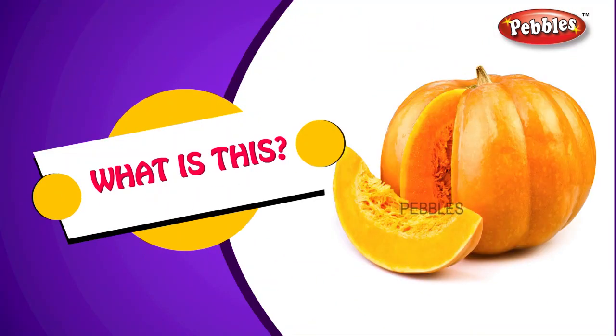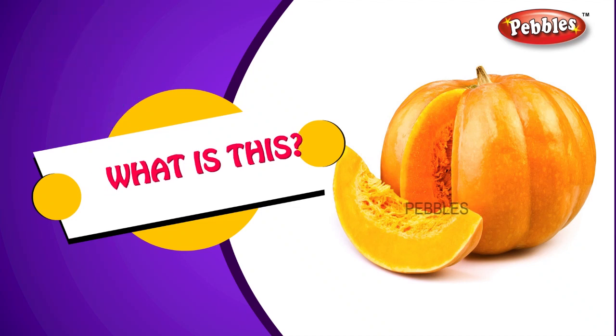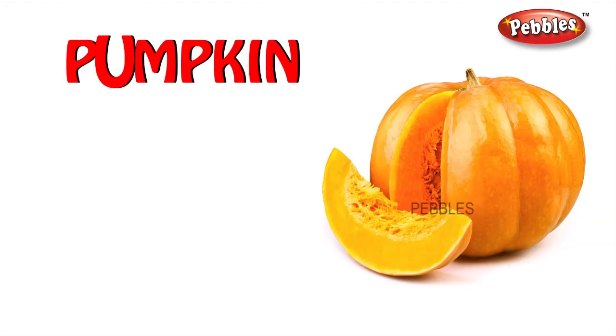What is this? Pumpkin. P-U-M-P-K-I-N. Pumpkin.